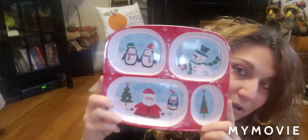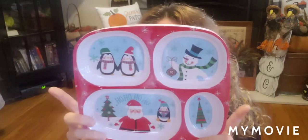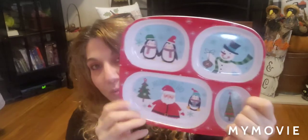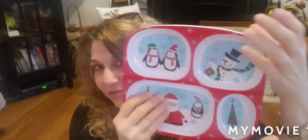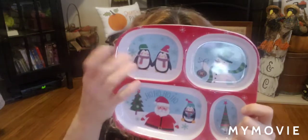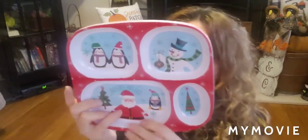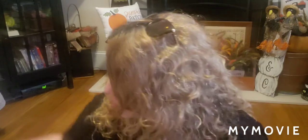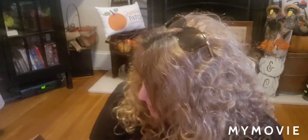I also picked up two lunch plates. I do want to note they're not dishwasher or microwavable safe, but I thought my grandson could put his sandwich, juice, crackers, and fruit on it while eating. I bought two so that while my daughter feeds his six-month-old brother, my grandson could have one to look at. That's the end of Dollar General — on to Target.